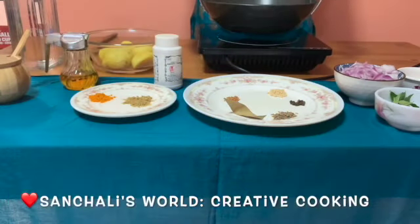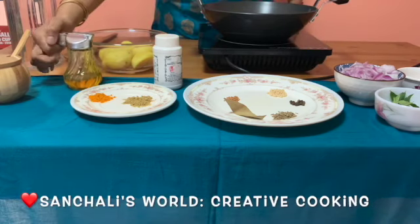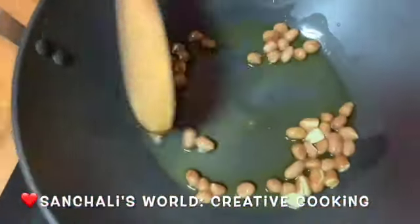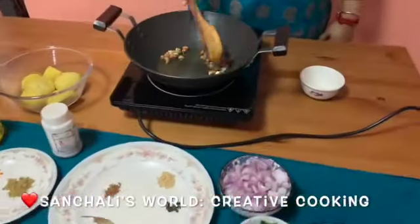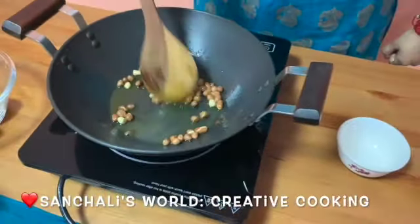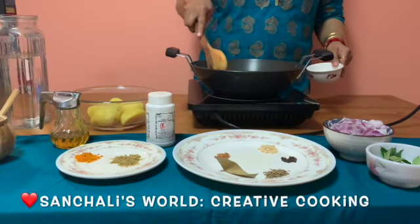Now take a wok and pour a bit of oil. I will take some peanuts and sauté them well. Now the peanuts are ready. You can keep the peanuts in a bowl.